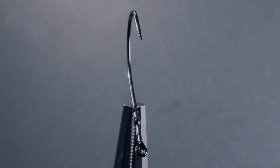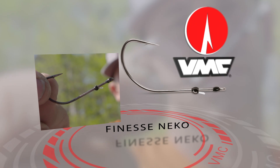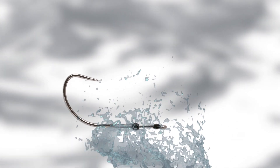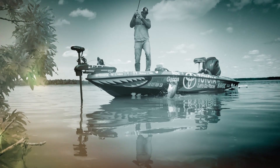We've continued to build on the success of the Nikko style hook. This is the VMC Finesse Nikko, an extension of our Nikko line. The one thing about the shape of that hook — that Nikko style — is that particular bend. Once you hook them, you land that fish.